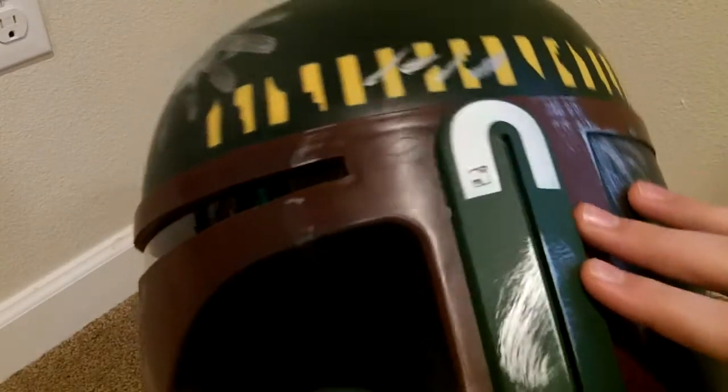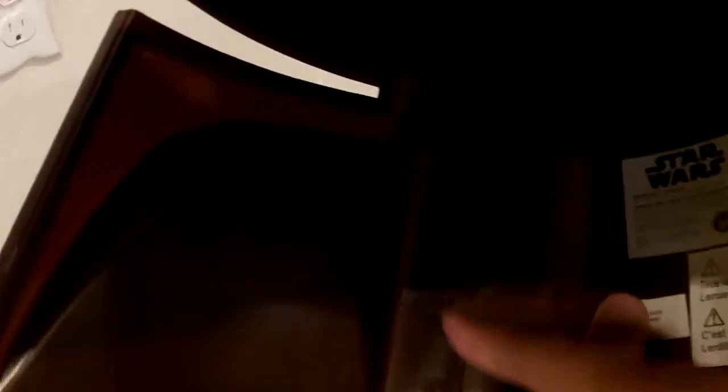This has no seams on it — like, literally, there's no seam, not even up here — because what they did is, right there, that's where all the stuff connects, and there's also one on the other side, which are covered up by these pieces. So it looks like a one-piece helmet, but it's not — it's multiple pieces.